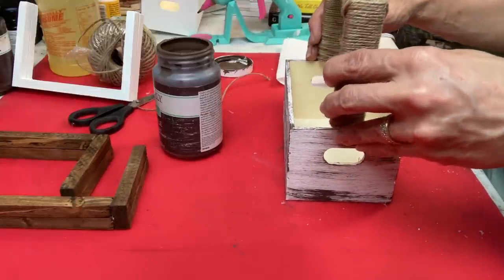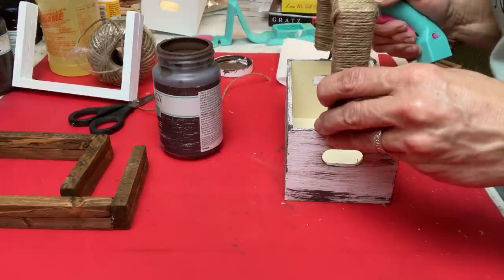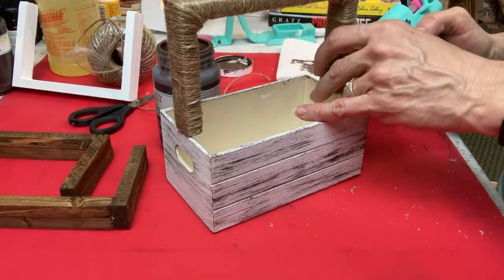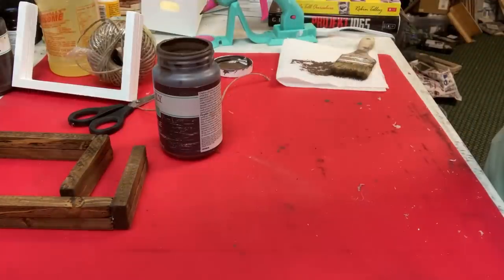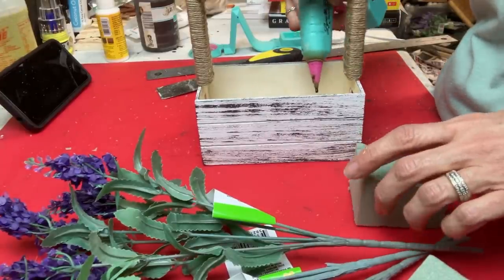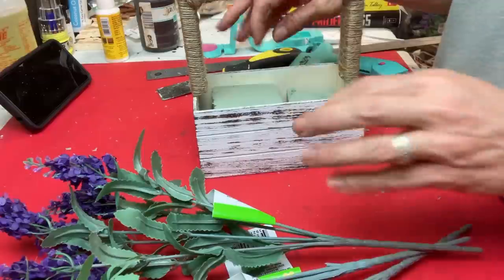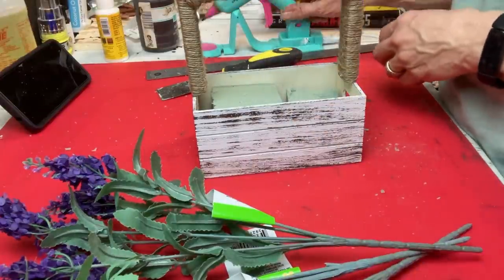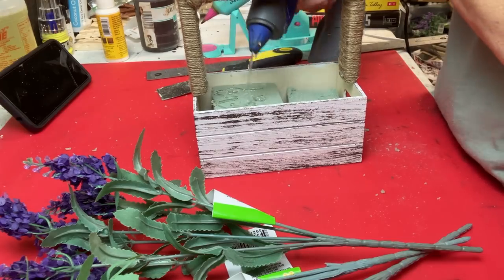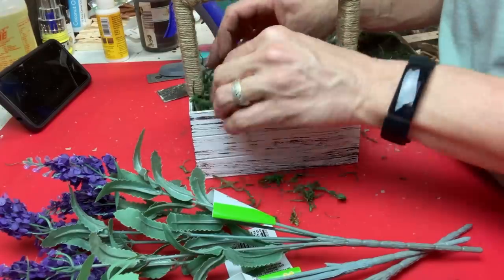Taking some hot glue, I'm going to glue my jute twine-wrapped handle to each side of my crate, then make sure that is dried completely before moving on. Inside our crate we're going to add some hot glue and a little bit of floral foam — just cut it to fit inside your crate. Then a little more hot glue and cover up that floral foam with some moss. You could use reindeer moss, Spanish moss, whatever you can find at your Dollar Tree.